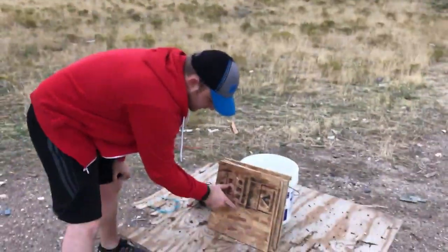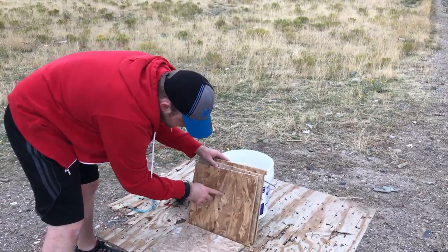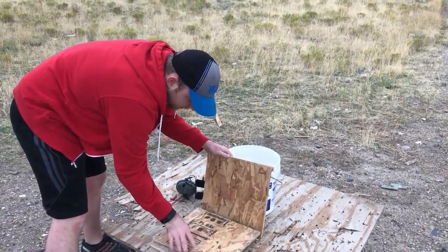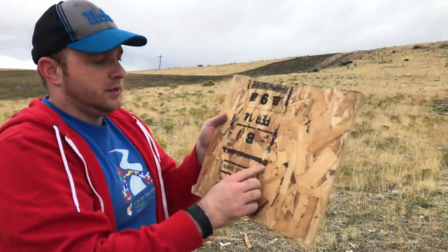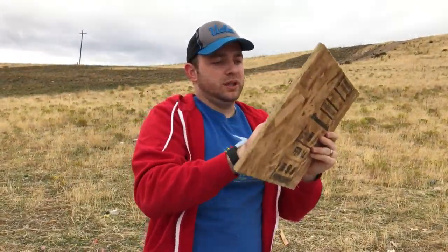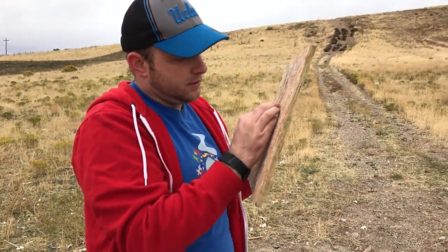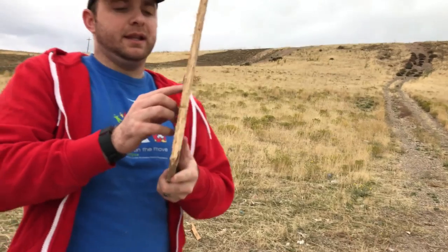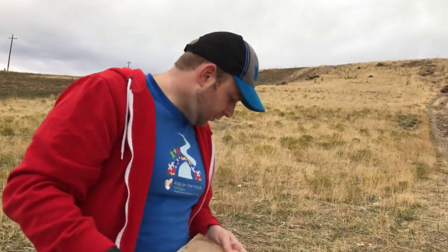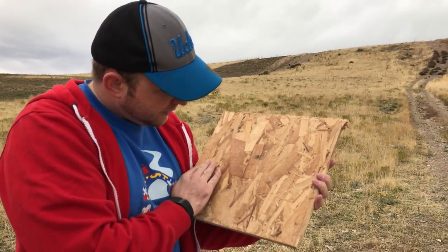So here was the shot — first board, here's the second one. It came right out, the second one came out, and the third one did not come out. The lead has got to be stuck right back there. So three layers were able to stop it — I don't even see anything on the fourth one.